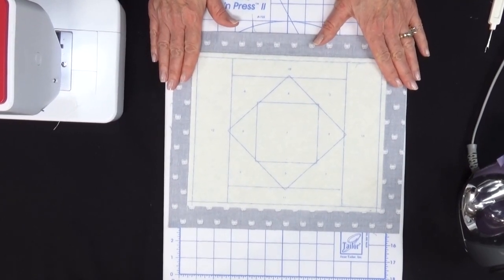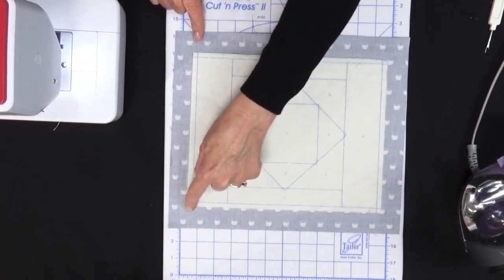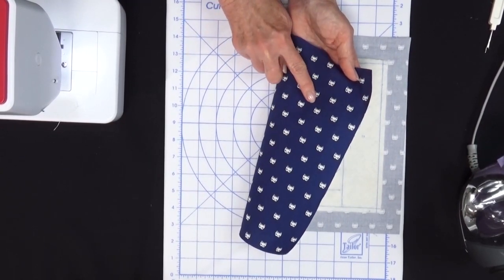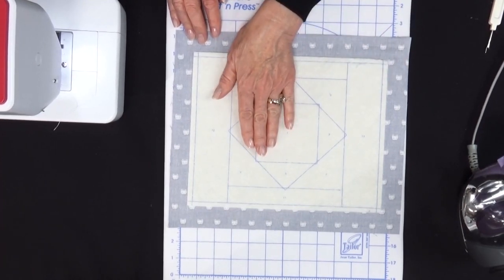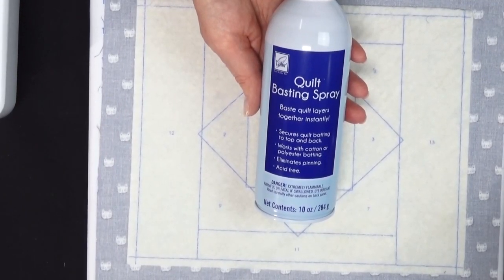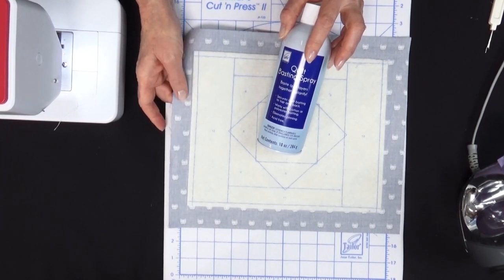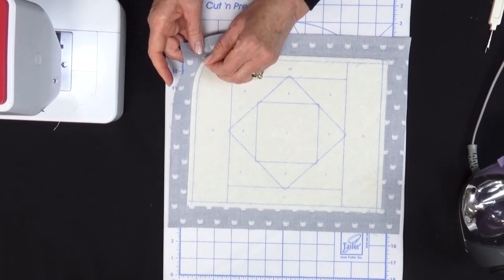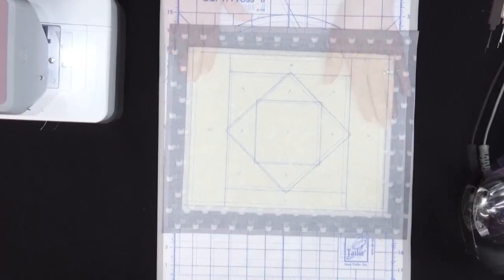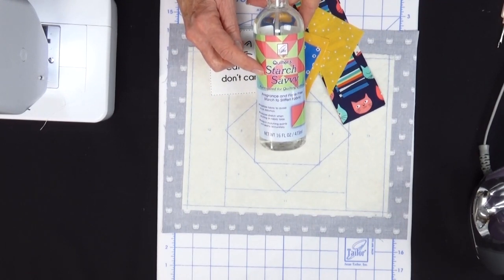We're going to start with one of our little mug mats today. Cut around the edge of the mug mat leaving a quarter of an inch of batting on all four sides. Lay this on the back side of the backing fabric — the pretty side is on the bottom and the reverse side is on top. Secure this batting to the wrong side of the backing using quilt basting spray, which is an adhesive that secures the batting to the fabric. Always spray the batting, not the backing. If you don't have quilt basting spray, you can just pin it in place. Starch your fabrics before cutting and you can also use Quilter Starch Savvy after pieces are cut to assist with finger pressing.